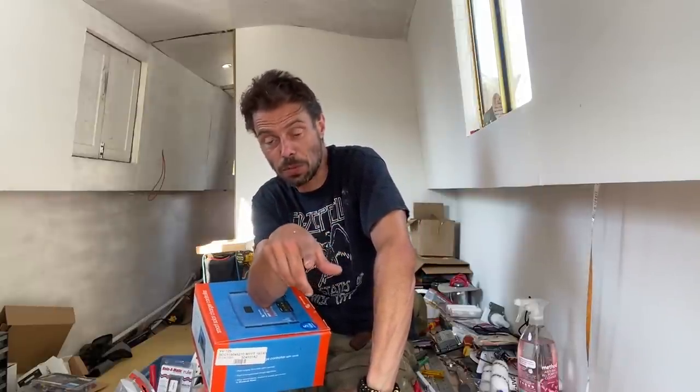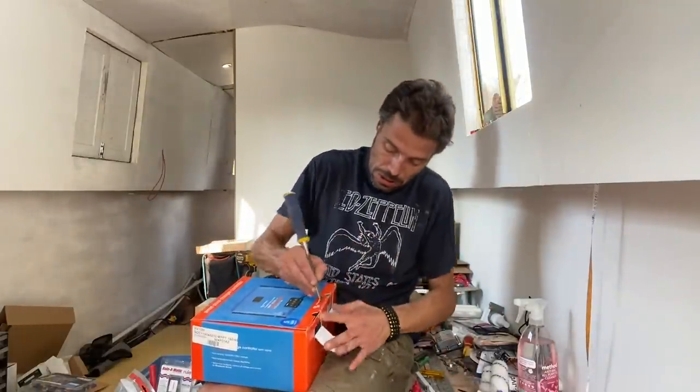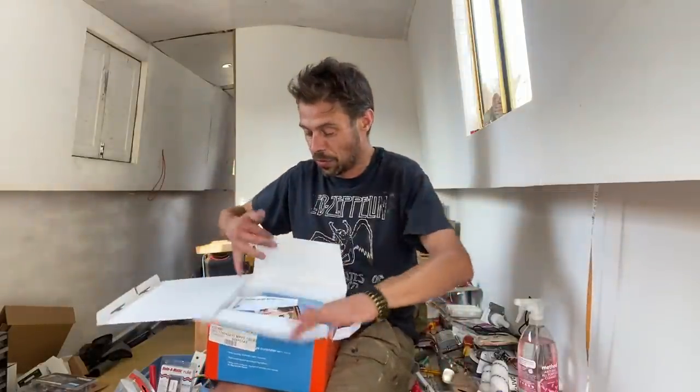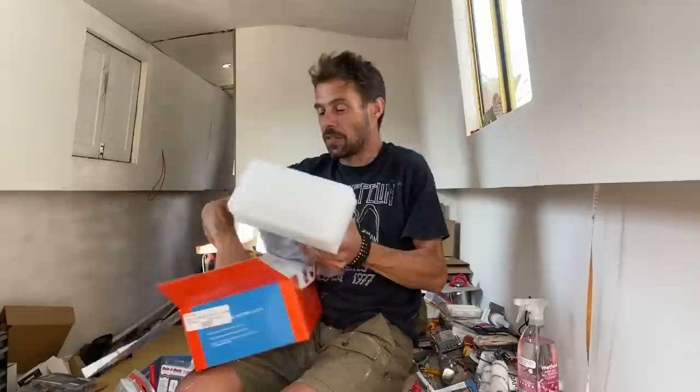The electrics cupboard - the only real big bit of kit is this, which is the Victron solar charger. This is going to go towards the back, as far away from the speaker as possible, because I can minimise the cables coming in from the batteries and in from the roof for the solar panels. I've had this ages ago because obviously I've never done anything with it yet. This is the 150 by 45.